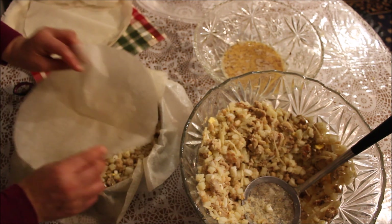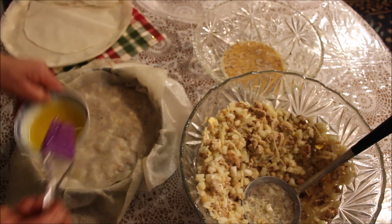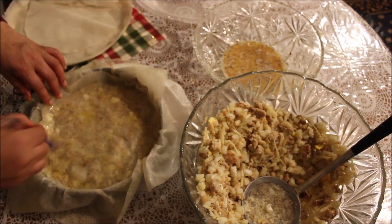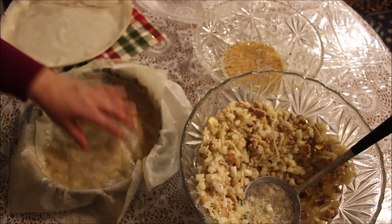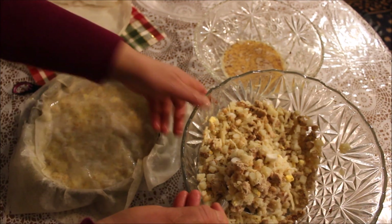ونحطوه مفريس، ونشدوا شوية زبدة. نزيدهم نحططوا طابقة أخرى، طابقة أخرى من الخليط.